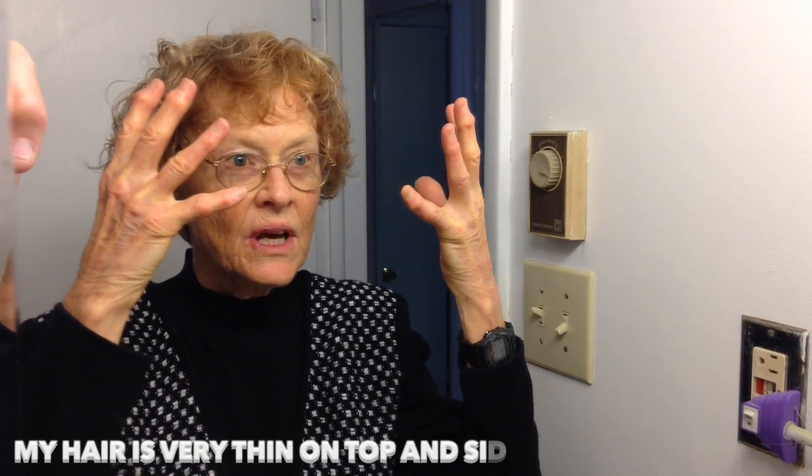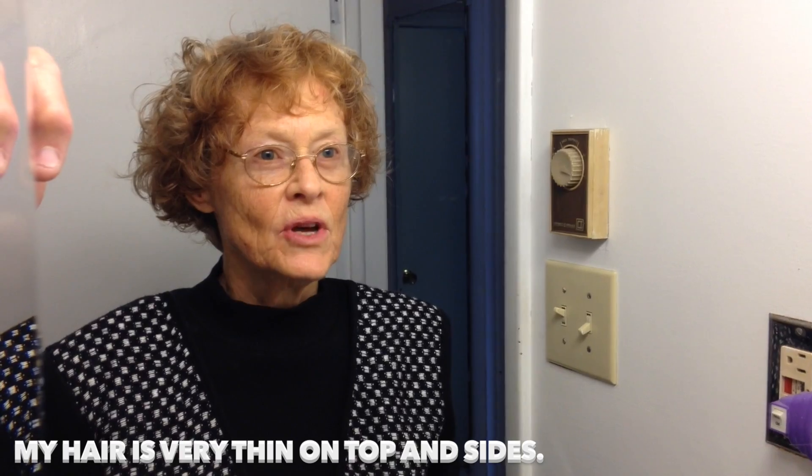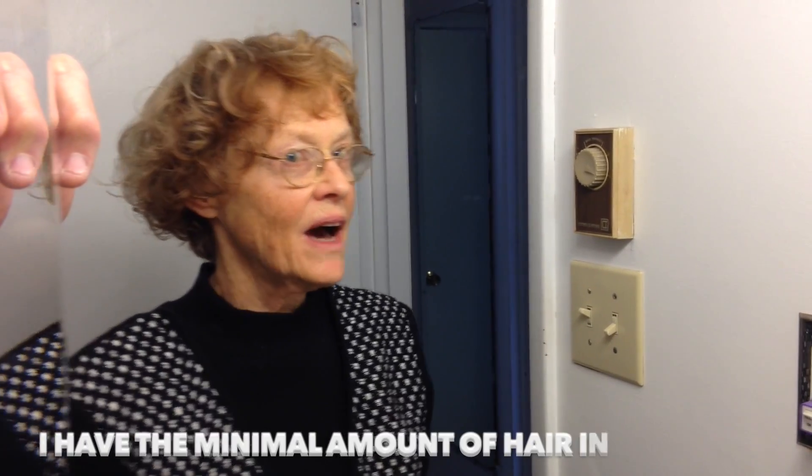Hey guys, today is December the 11th, 2016. I want to show you my Trump hairdo. My hair is very thin, especially thin in the front and here, so I draw some of the hair forward and use the minimum amount of hair in the back to keep from too much of a bald spot. So here is how I do it.